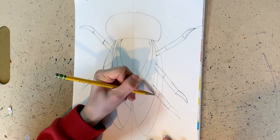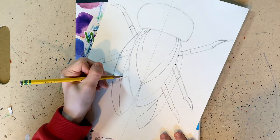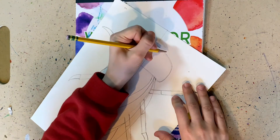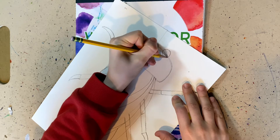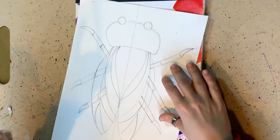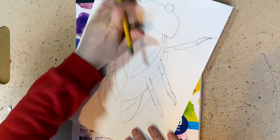Now draw a curve line and another curve line towards the bottom of the wing — that's step number eight. Draw a curve line and another curve line. Now for the final step, draw two circles for the eyes of the insect. After you're done, you're going to outline. But before you outline, erase the whole center line in the middle — just go down with your eraser all the way down. We don't need that line anymore.